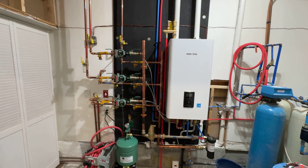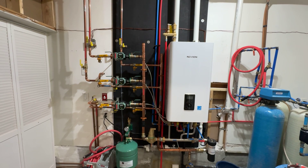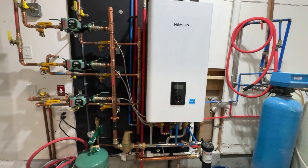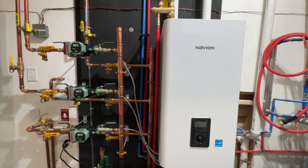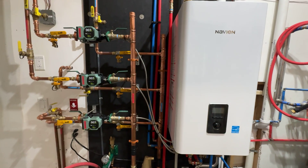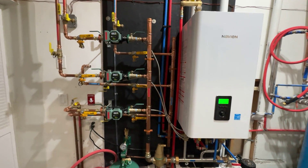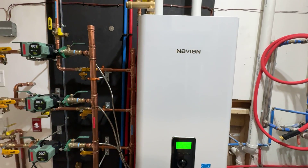What's up guys? Just wanted to make a video of my new Navion NFC 250-200H combi boiler setup. Picked up this boiler at my local supply house. I did order one online and it showed up damaged, missing parts. So if you're getting a piece of equipment like this, definitely recommend picking it up at your local supply house. Ordering these online tends to be an issue. This is the NFC combi boiler, NFC 250-200H.